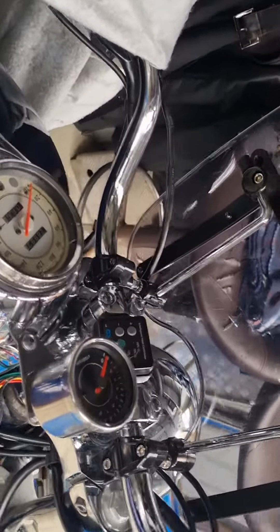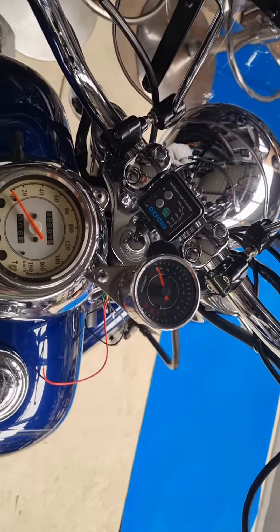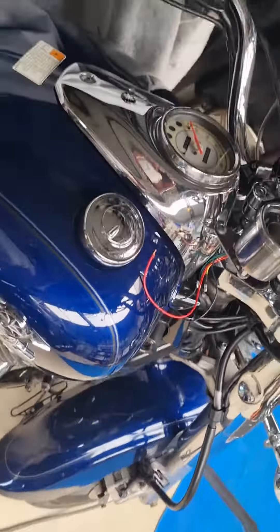It's not wired up yet, I'm just playing around trying to find a spot to mount it. But that doesn't look too bad — it's about in the same line as the speedo, so it'll be easy to see. I'll play around with it over the weekend; it's a bit hard to ride without a rev counter, even though it doesn't live that high.